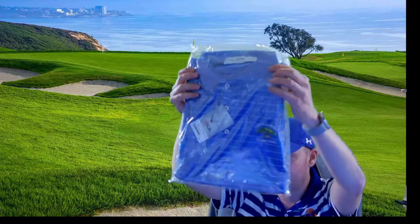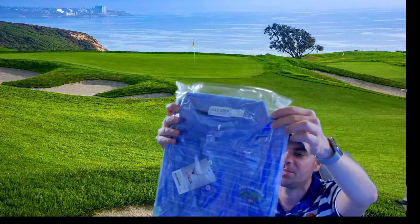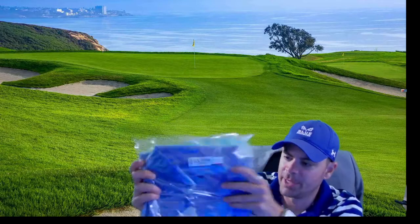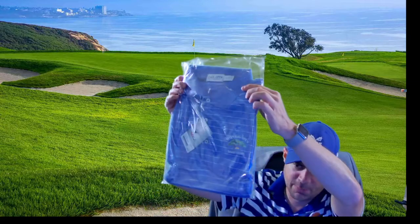A U.S. Open polo shirt. This is Polo branded, although it does say inside 'U.S. Open Collection.' But it's actually Polo because I can see it on the button. So pretty nice polo shirt there.